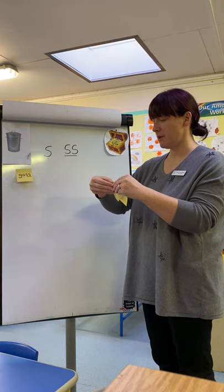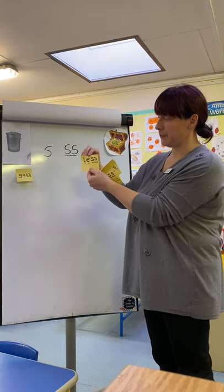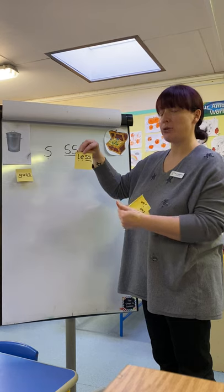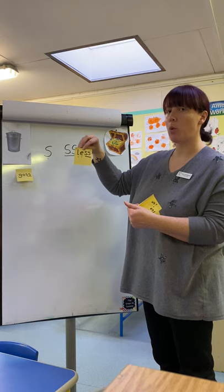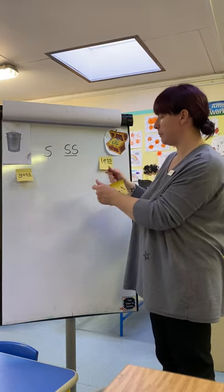Let's have a look at the next word. Here it is. Ready? L-E-S. Less. Now, do you think that's a pseudo word or do you think that's a real word? Well done — goes into our treasure box, doesn't it? Over here. Excellent.